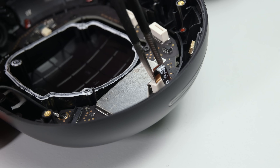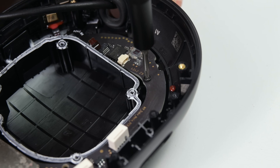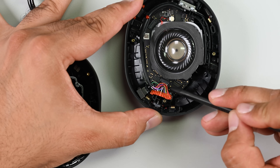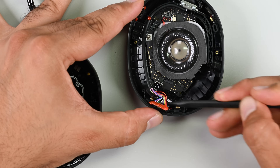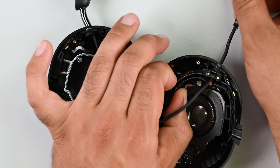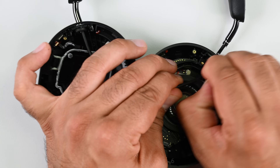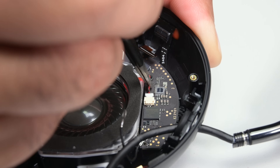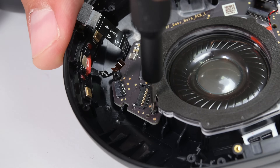Let's get that main board out next. A couple of ribbon cables lead to the active noise cancellation microphones and a few screws hold the board down. Running through a very similar process on the left ear cup, the soldered connections on the flex PCB prevent me from removing the interconnect cable. I had hoped that removing the flex cables and screws would be enough to dislodge this board, but there just wasn't enough give.